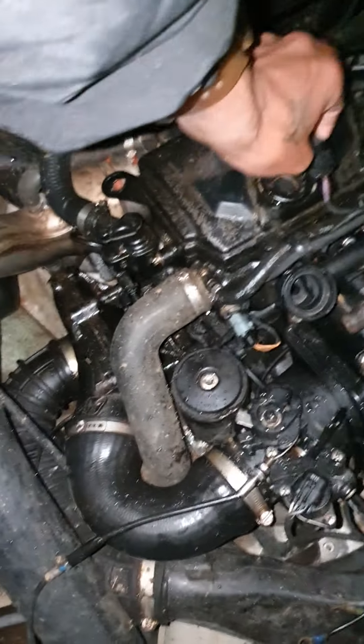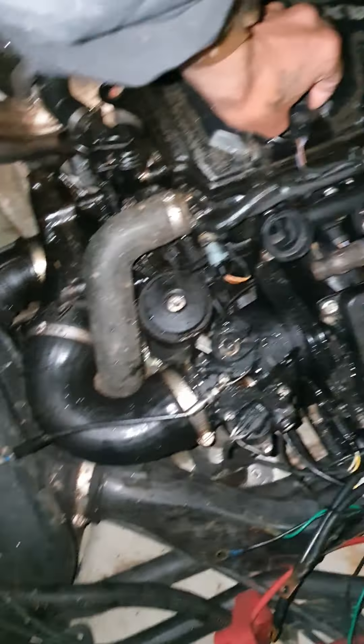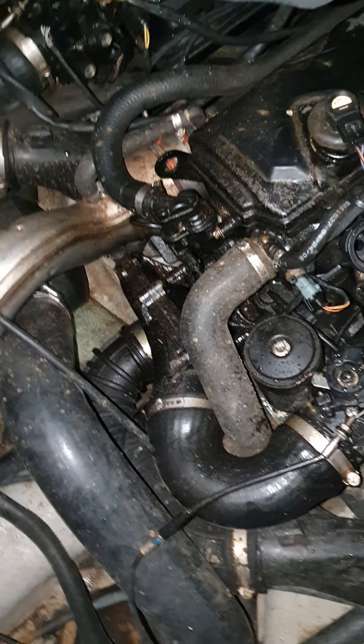Hopefully the water is getting drained out of the right areas. We are going to do this for a few more days. Since it is raining outside, I'm just going to put the plugs back in and keep it on the safe side.